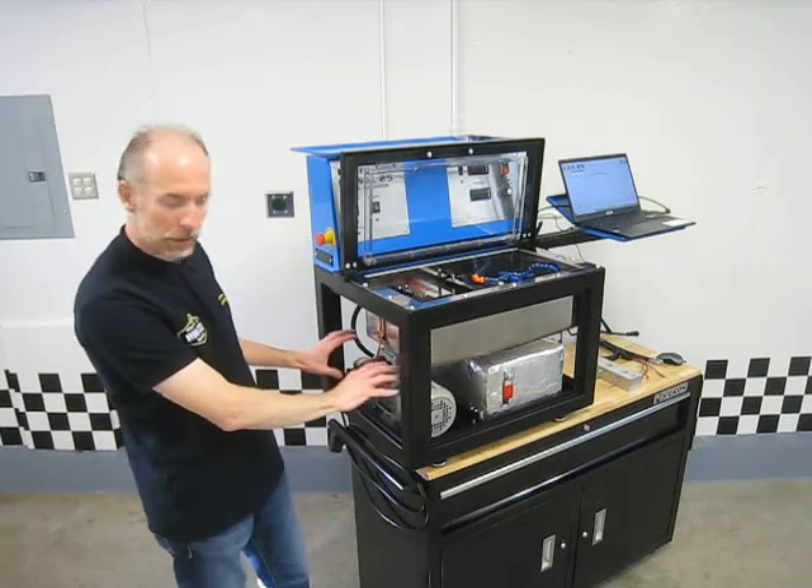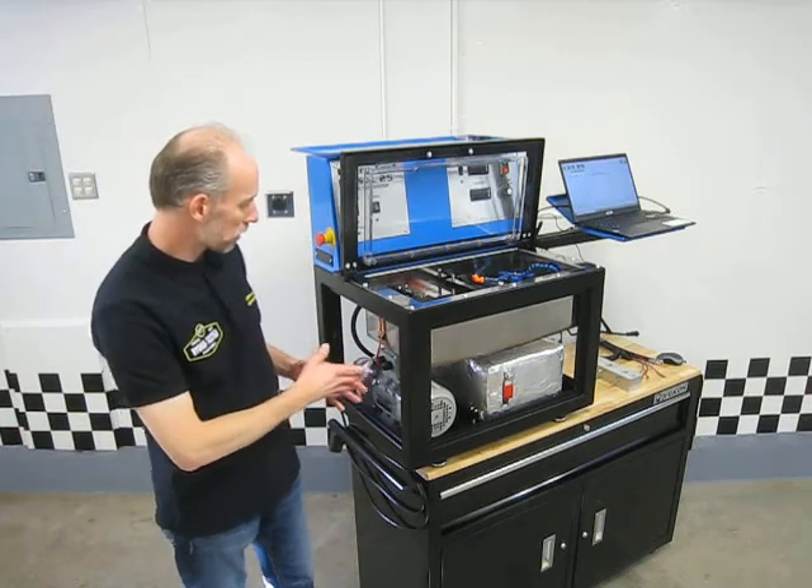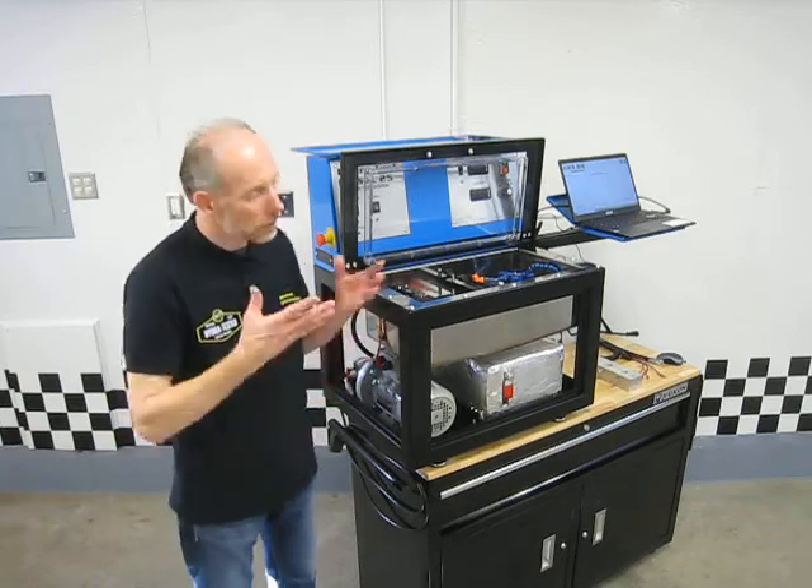Your pump and motor assembly is right here, easily accessible — that's something you should really never have to service, but you never know.